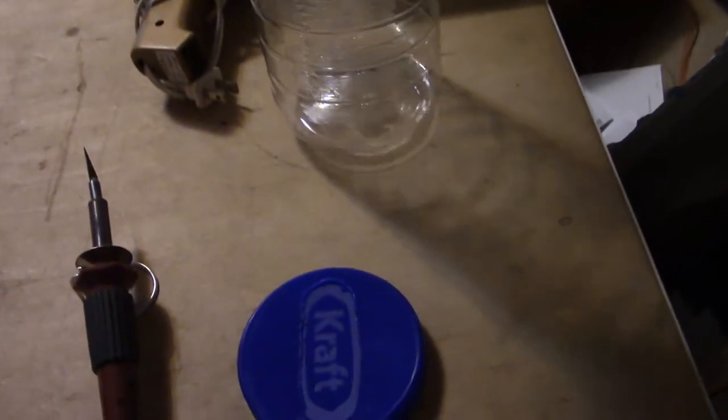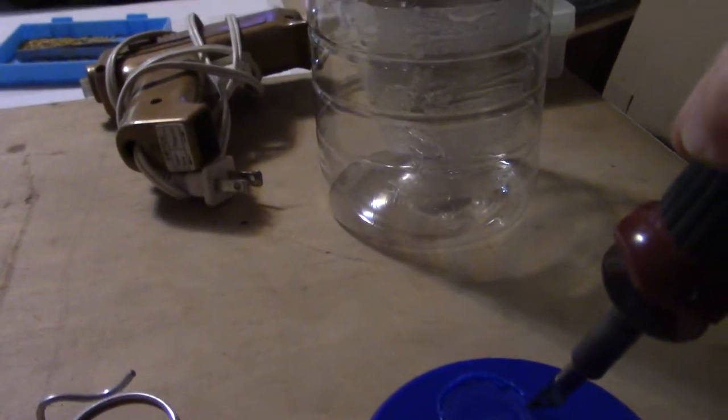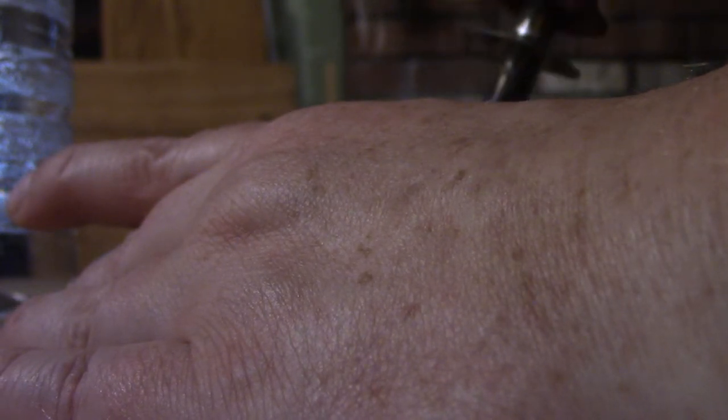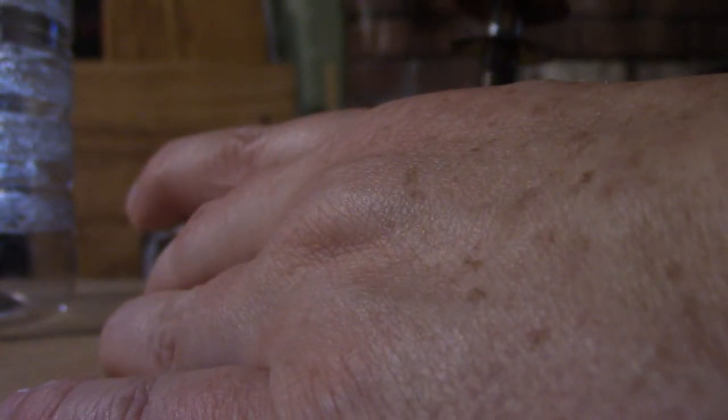I'm working on her container — this is a mayonnaise container. I've got my soldering iron going and I have to hold on to this. I plunge it all the way in. This board it's on is something that can be marked up, so don't do this at the kitchen table, because I'm sure that would be bad.